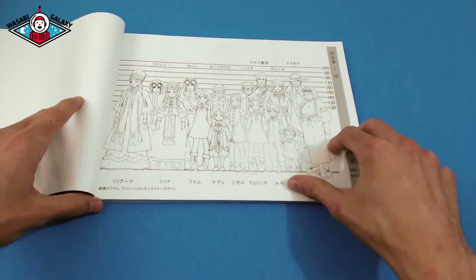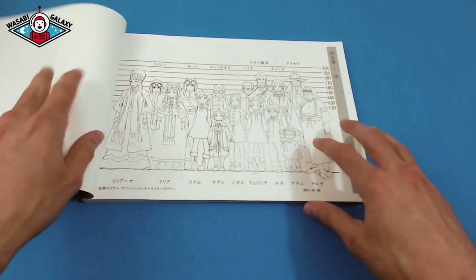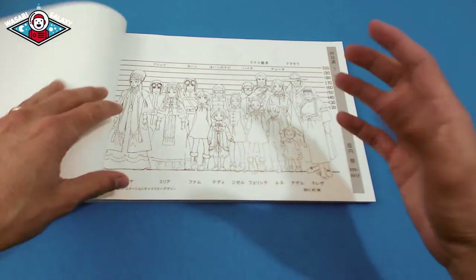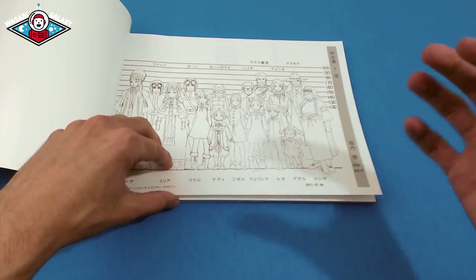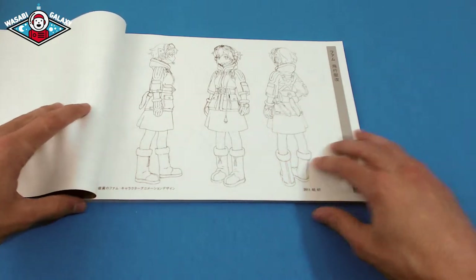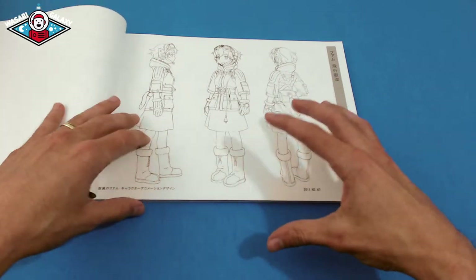You can see the actual size of each of the characters. This is a guide for the artists who are drawing the animation cells to know how tall these characters are in relation to each other, and to draw the right proportions for each character. It shows every single character within the anime.